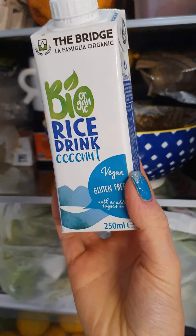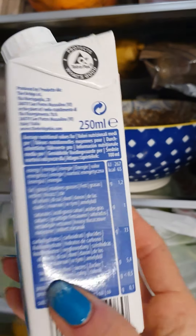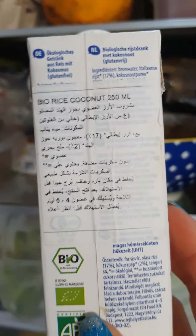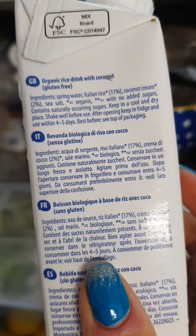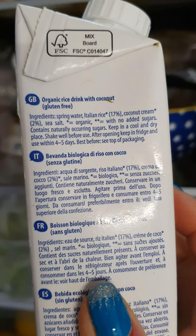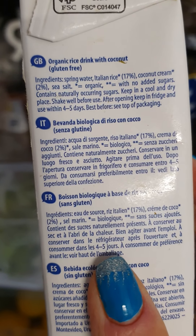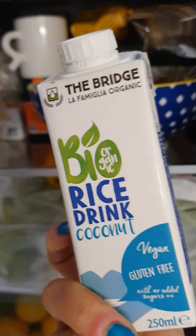I also added this plant milk — I love this rice drink with coconut, vegan and gluten-free. I added 53 milliliters. I only buy plant milks that have no emulsifiers, no other chemicals. This one is excellent — it's just spring water, Italian rice, coconut cream, and sea salt, with no added sugars. This is what I aim for.